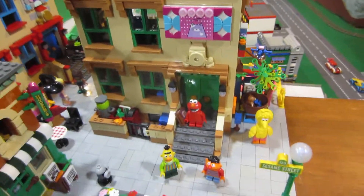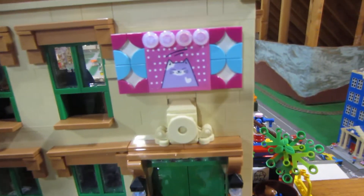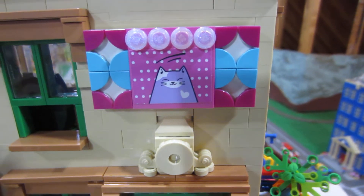First, I didn't like the big area right here that did not have anything, so I put a little picture mural — very simple — and used a few of the dots from the LEGO Dots set.